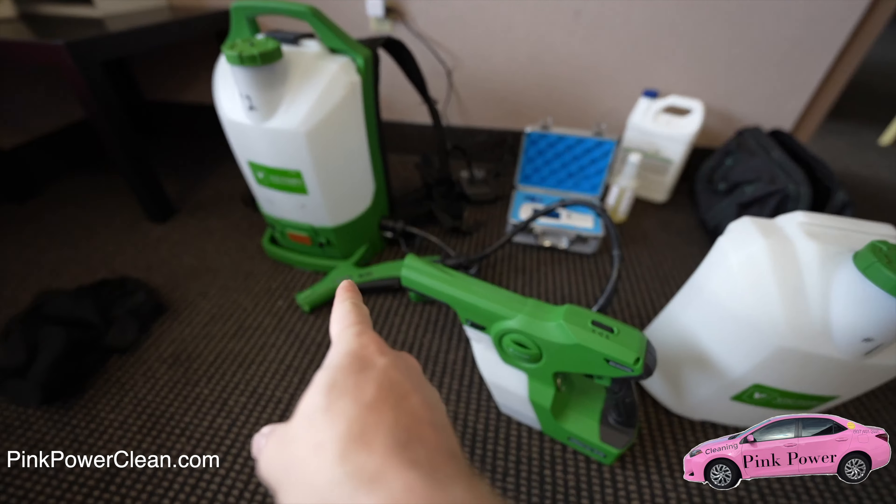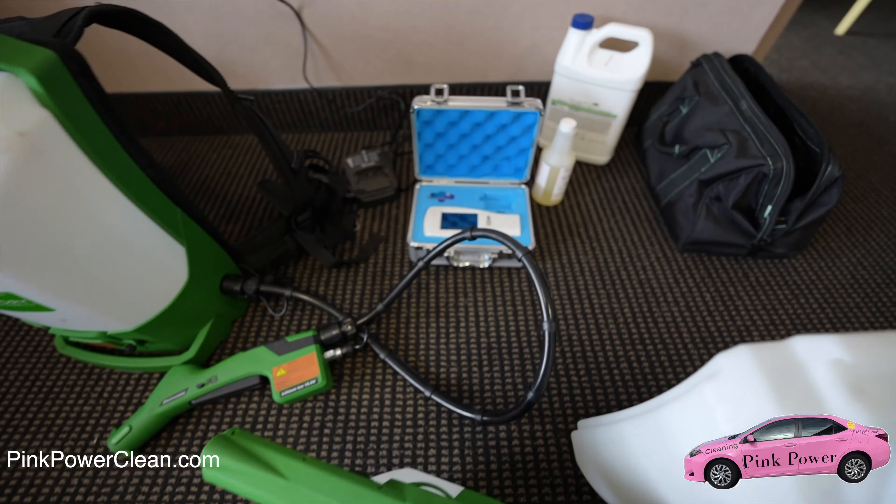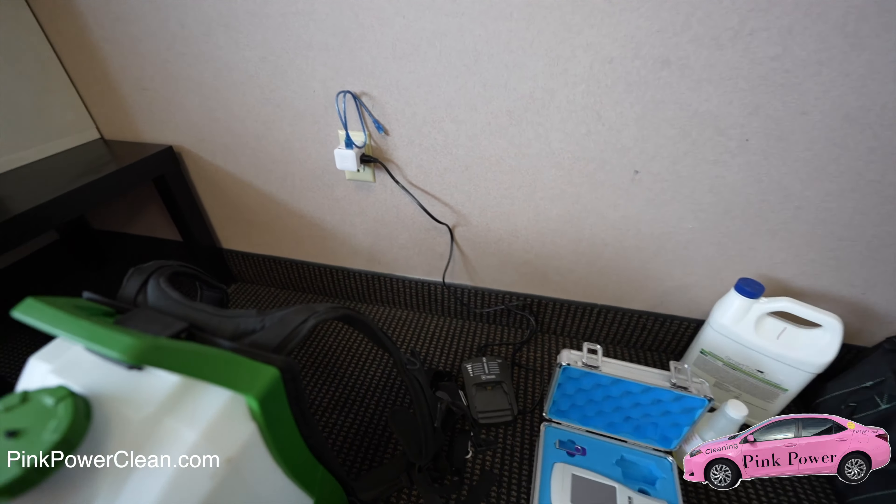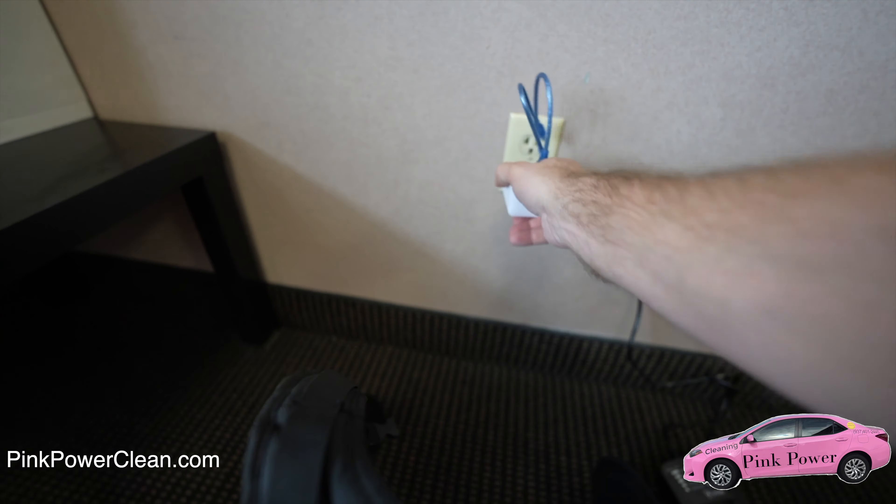We did step number one, step number two, and the ATP testing. So now what we're going to do is actually put everything away. We'll unplug first the ATP.